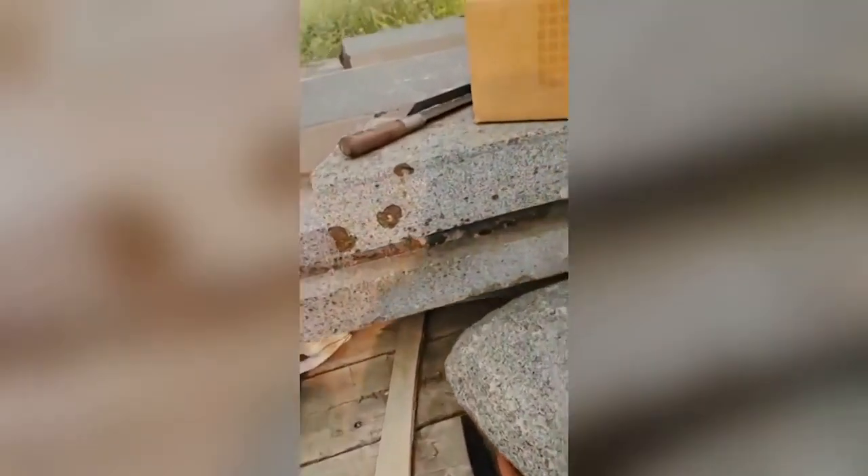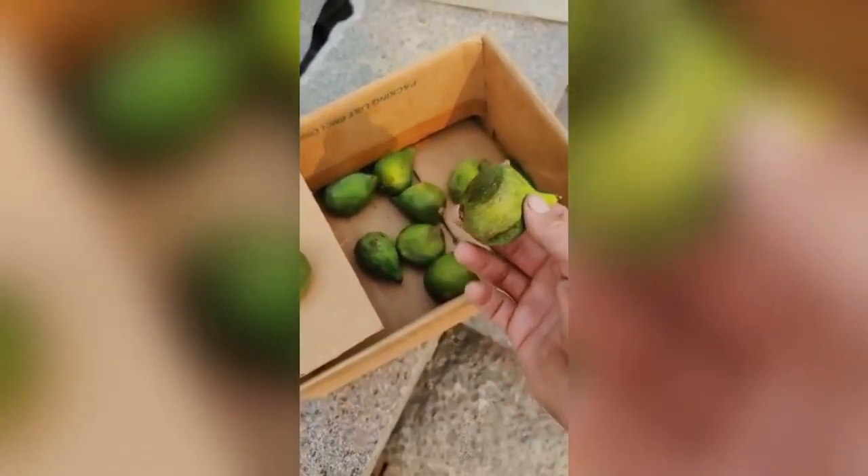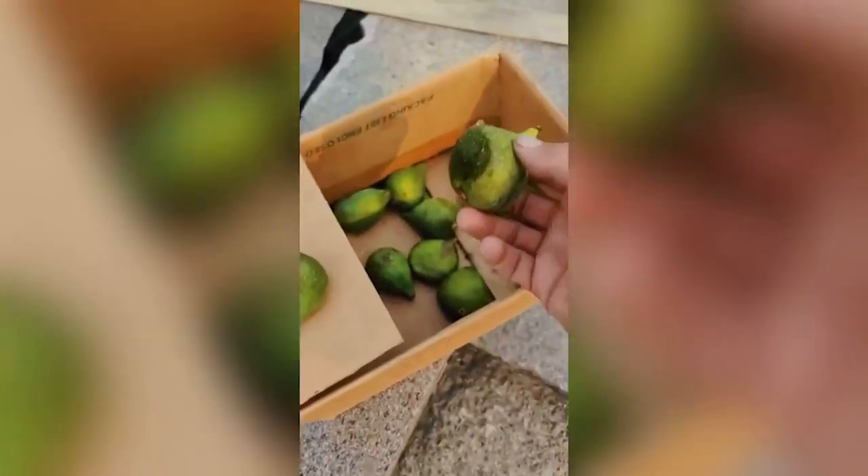I was over in Seattle and a friend of mine had a great fig tree. We can't grow figs over here in this neck of the woods, but they do over in Seattle. They are basically getting overripe right before my very eyes.